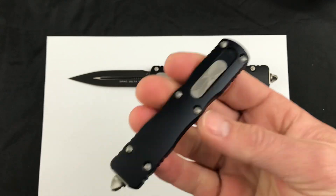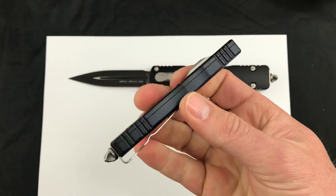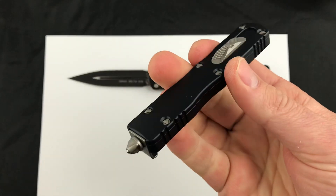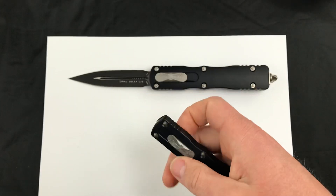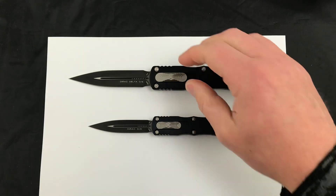One of the main differences from some of the other Microtechs is the actuating slide is on the top. Fantastic action, made in the USA of course by Microtech, great pocket clip, and just a great feel overall.